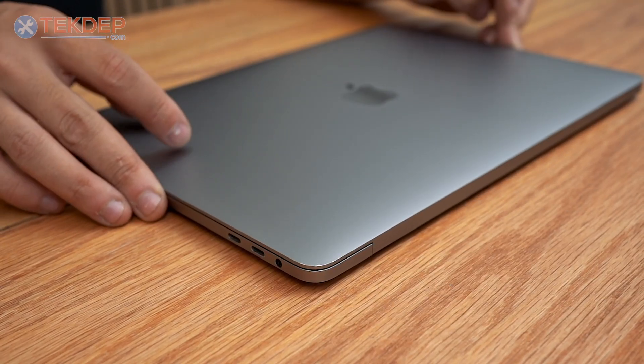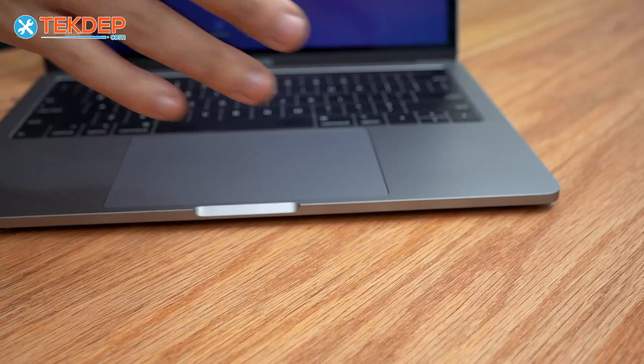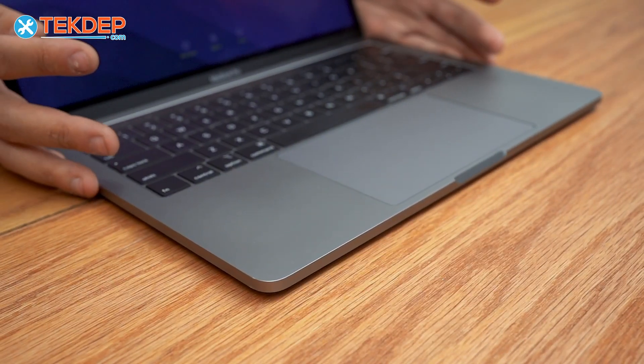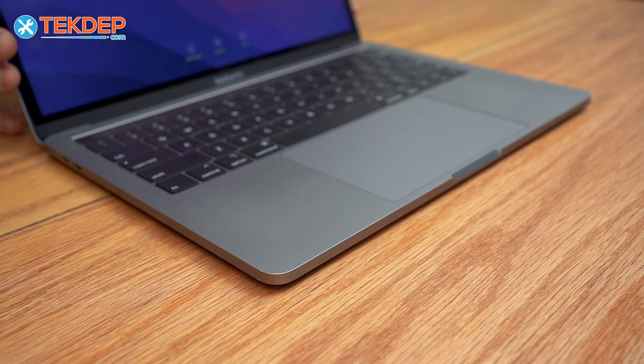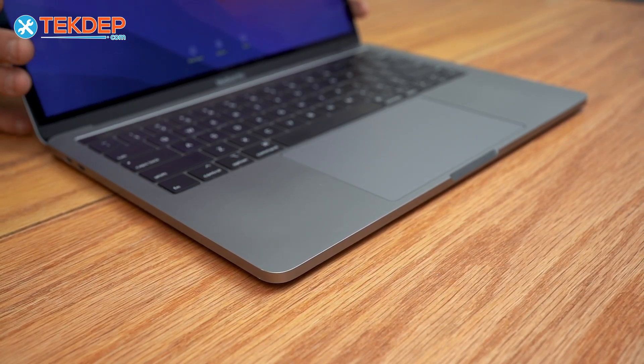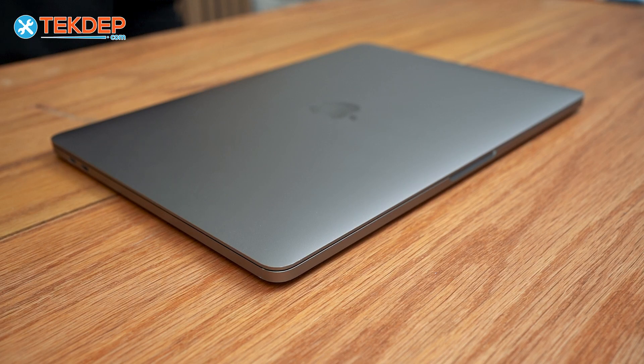Hey guys, welcome back to another TechTap repair video. In today's episode we're going to be replacing the LCD on this MacBook Pro 13 inch. This is going to be a 2019 or 2018 model A2159. Let's go ahead and get into today's repair.